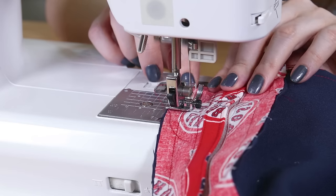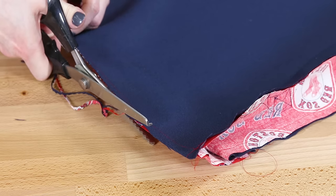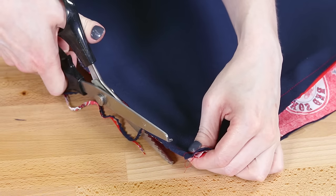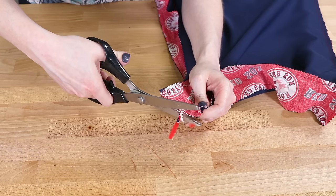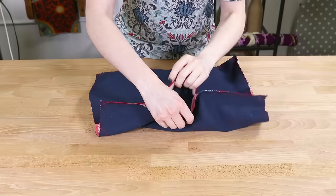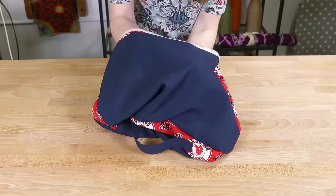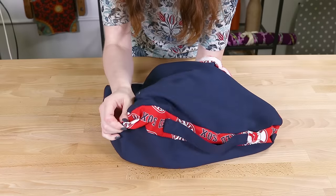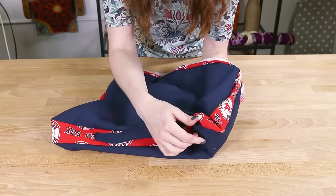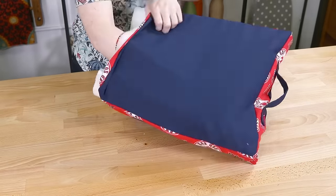If you're going to be washing the cover, you may want to serge or zigzag stitch the edges, use fray check, or cut with pinking shears to help prevent frayed edges. Open the velcro and turn the cover right side out, then push out the corners. Insert the cushion or foam and the stadium cushion is complete.